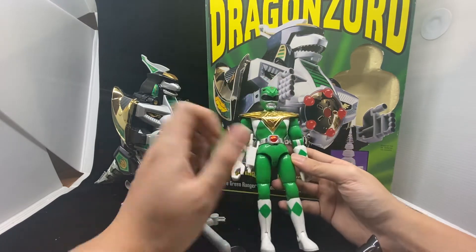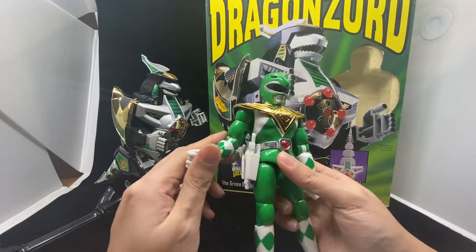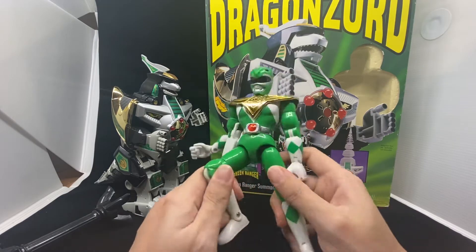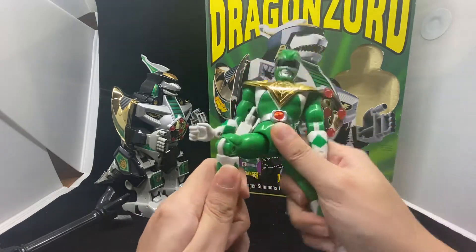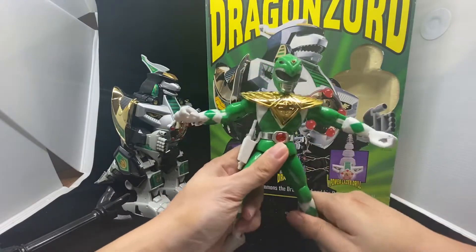It's very nice. There's not much you can do though — it doesn't come with the Dragon Dagger, which is a bit unfortunate. The articulation — you can move the leg and do some posing, some sort of posing.